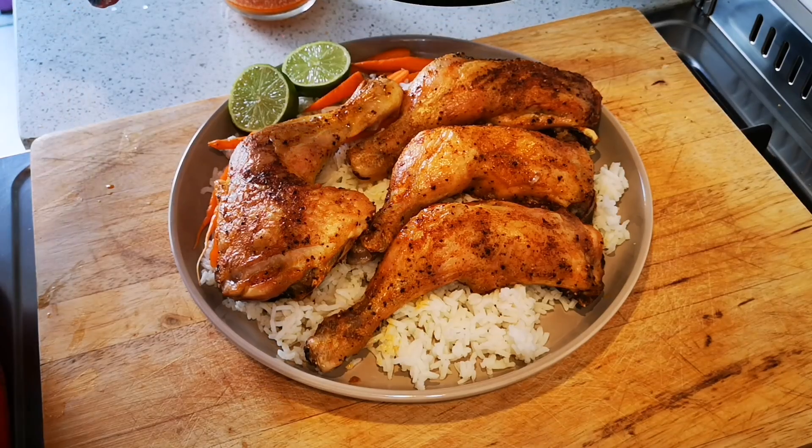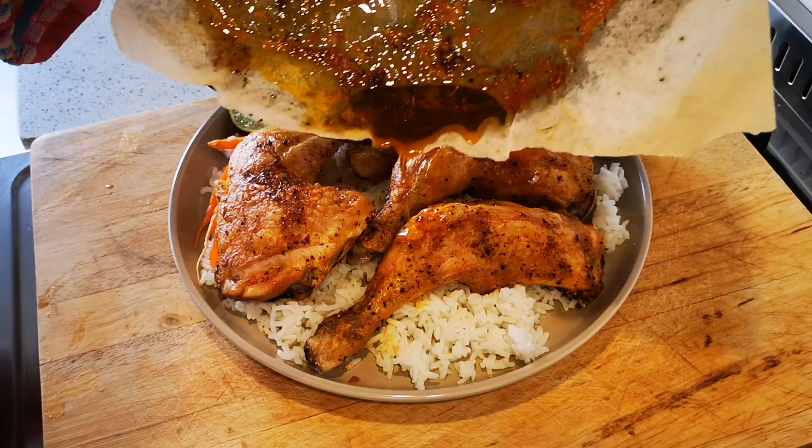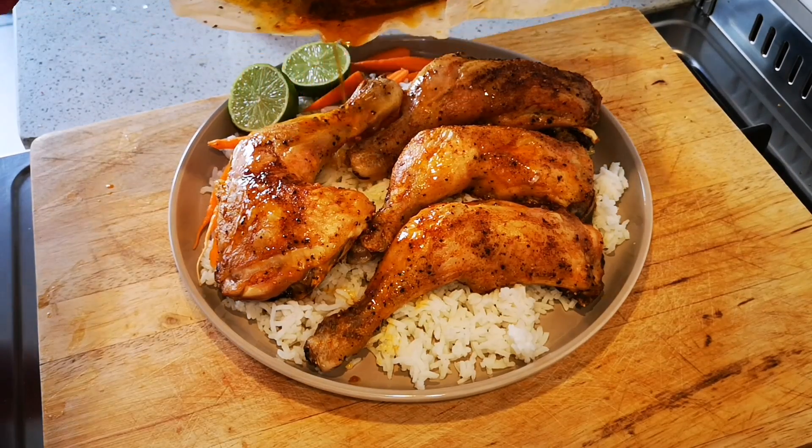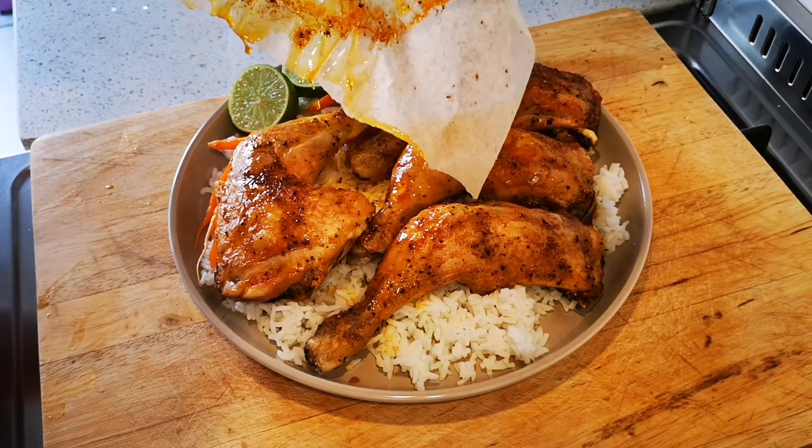I'll put this over — add this Tabasco sauce — and it will seep into the rice.